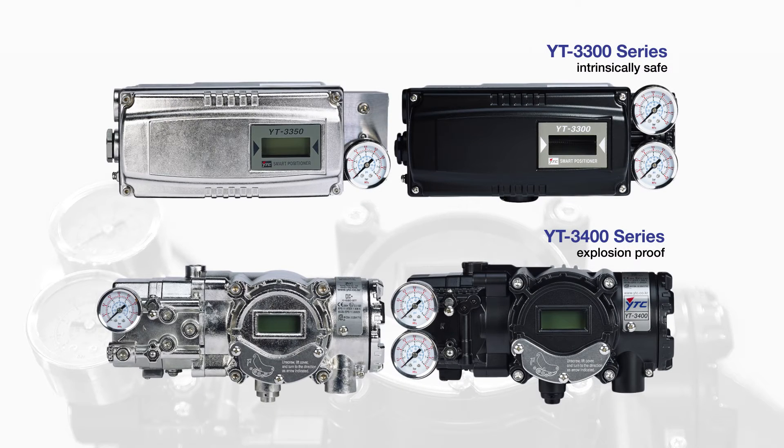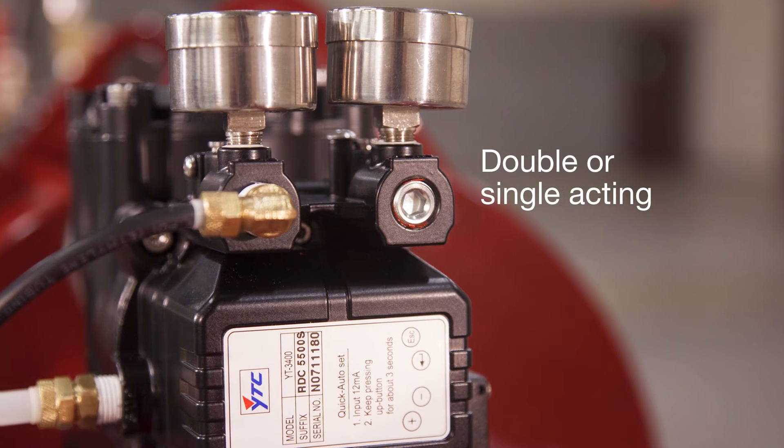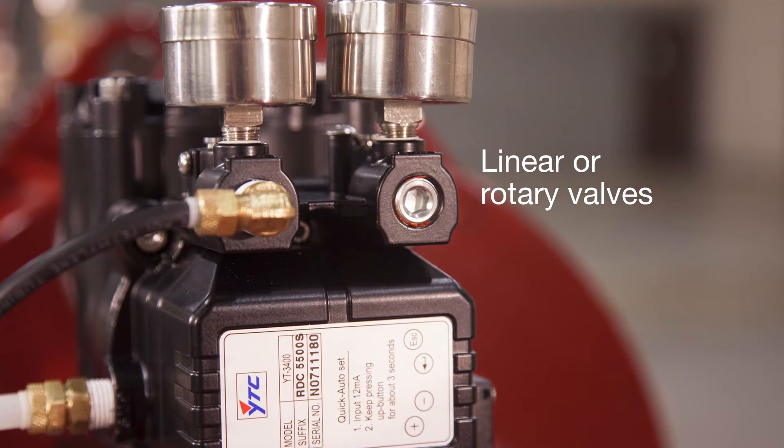The YT3300 and YT3400 series smart valve positioners accurately control valve stroke in response to a 4-20 milliamp input signal from a control source. They can be configured as double or single acting and installed on linear or rotary valves.